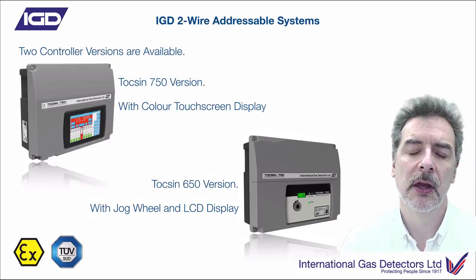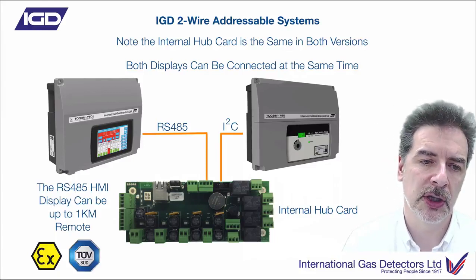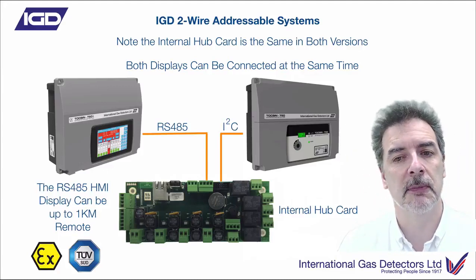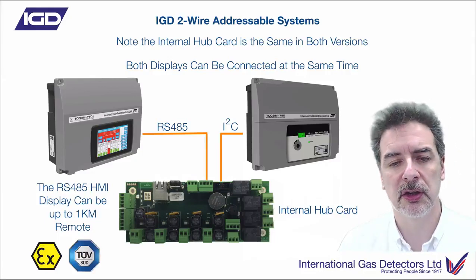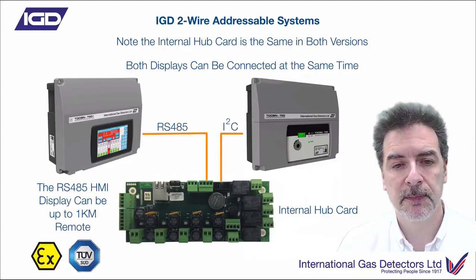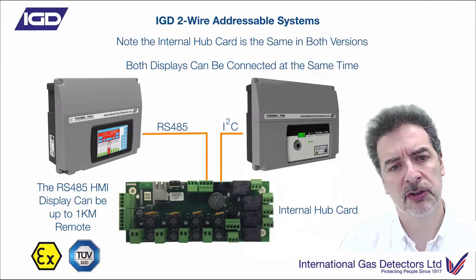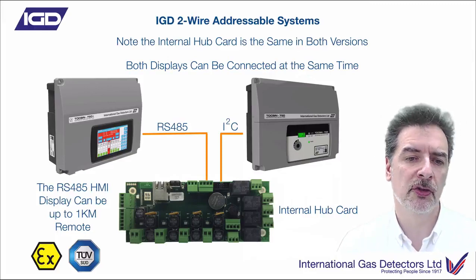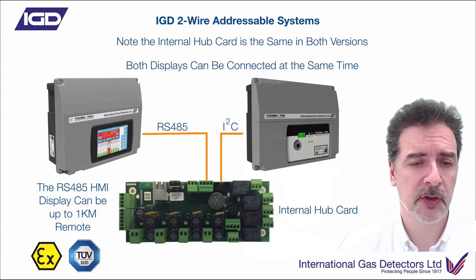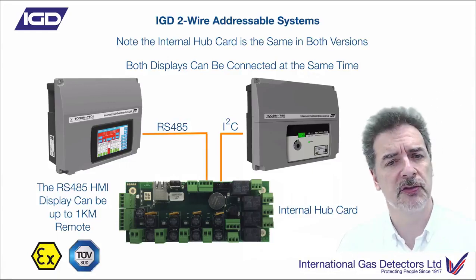Both display types use an internal hub card. One of the really neat things here is that both displays can be connected at the same time. This would allow you, for instance, in a plant room area to have the simpler display type locally, or maybe you want a display by a laboratory door or boiler room door - but you also want to see what's happening remotely somewhere else. You could have the smaller display local to the system and use the colour touchscreen up to a kilometre away. Really easy to have remote displays or mimic panels.